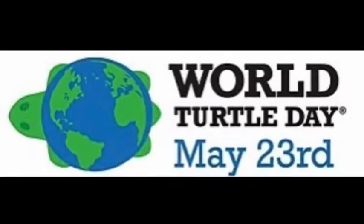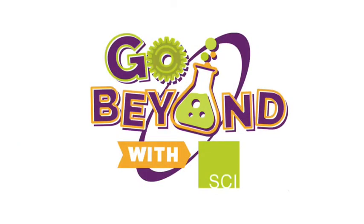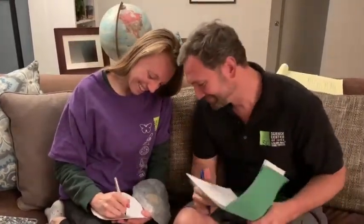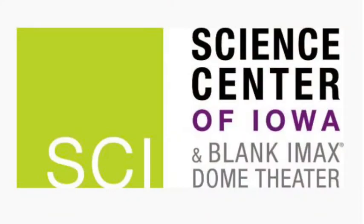You can find other activities and videos like this at the Science Center of Iowa's website, Facebook, and Twitter page, helping you go beyond with Sci. Thanks again for checking out this Turtley Awesome Turtle Journal video, and check back tomorrow for more turtle-inspired activities. See you next time! Bye!